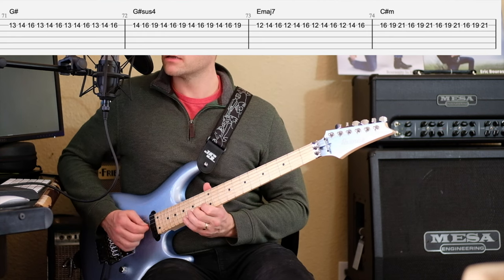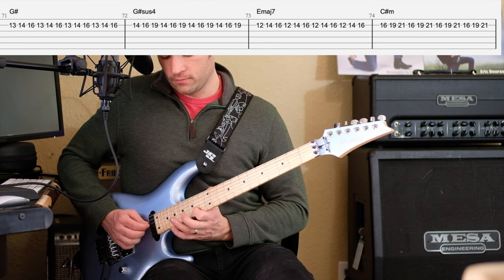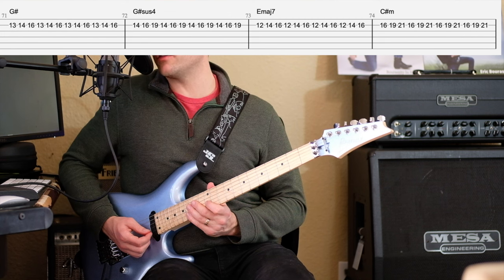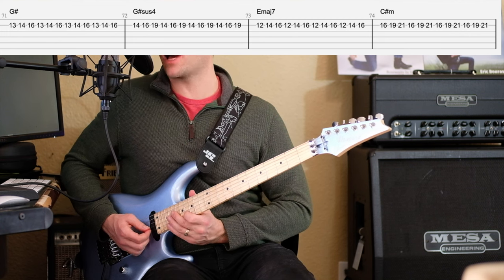For the G-sharp sus we start on that sus four, and then when we go to the E major seven, we have to resolve it to a B natural. I love that — and then we're back to G-sharp minor pentatonic.